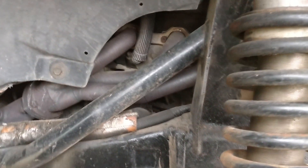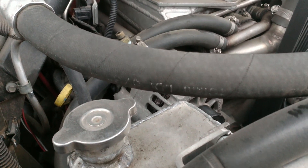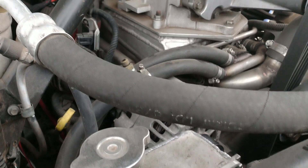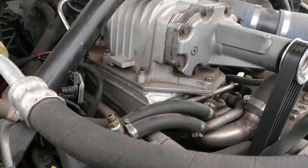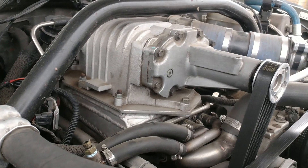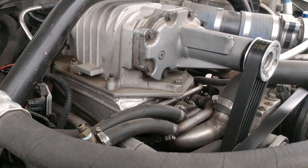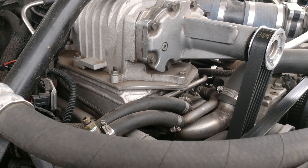It doesn't necessarily look like it, but it is all stainless. Got MSD wires. The engine has Eagle H-beam rods, Keith Black hypereutectic pistons at 8.5-to-1 compression, and at eight pounds of boost this thing is making about 340 to 345 horsepower. I'm spinning that supercharger as fast as it'll go, so I've got a bigger one off of a Hummer 6.2 that I'm working on getting installed.